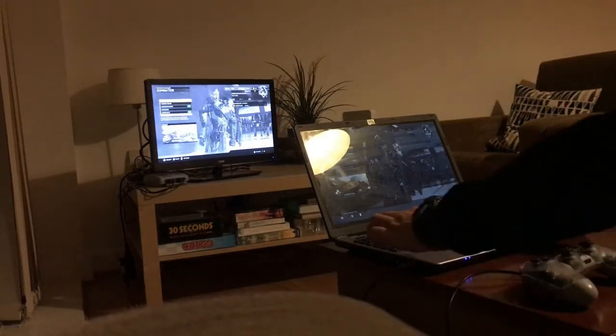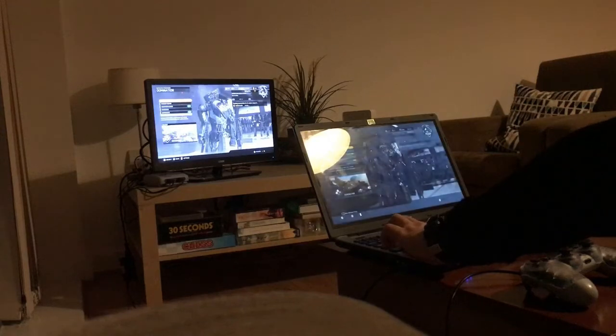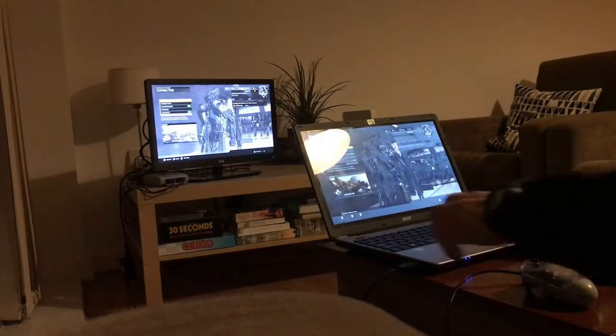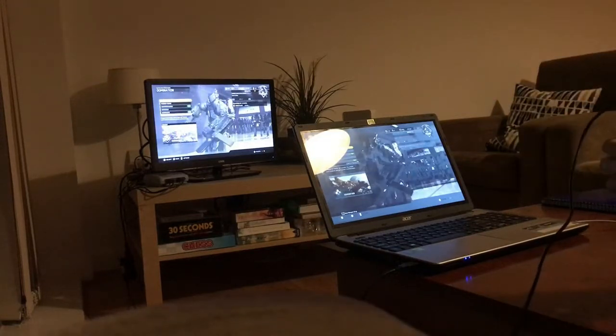The buttons at the bottom will disappear once you go full screen — there they go. The reason my laptop looks a little darker is because I adjusted the brightness settings. Let's increase that — there, that's better. Now we just wait for the game to start.